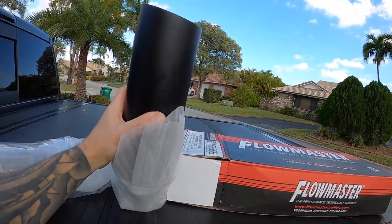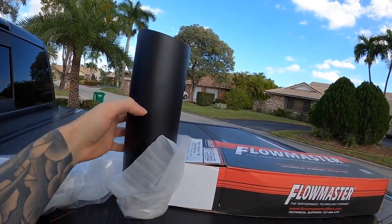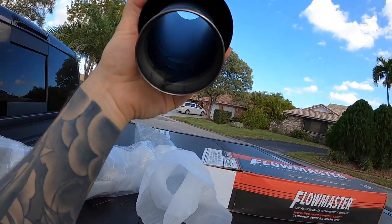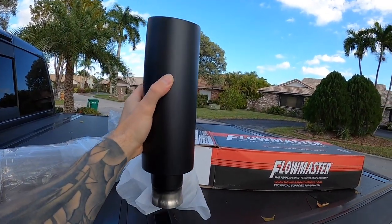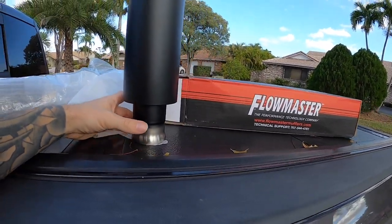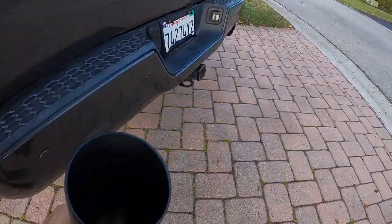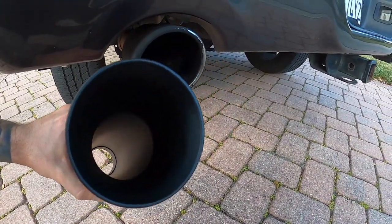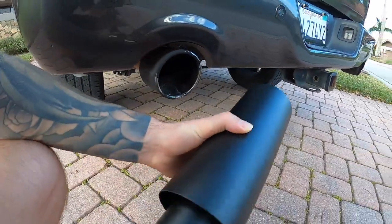Once you get them out of the packaging, these are a real nice piece. Unlike the factory tips where there's only a tip for about three inches and then it goes back into the smaller diameter — maybe two and a quarter or so — these ones carry the larger diameter all the way through right up to pretty much where it clamps. I think this looks a little more beefy. See how the factory one just has this rolled edge, whereas this one has that nice smooth transition. These are going to look a heck of a lot beefier once we get them on.